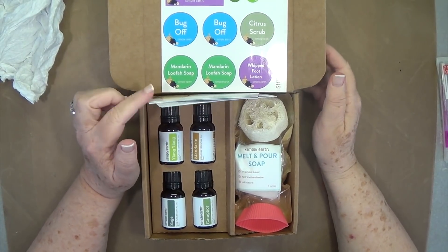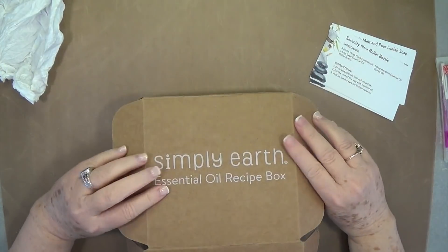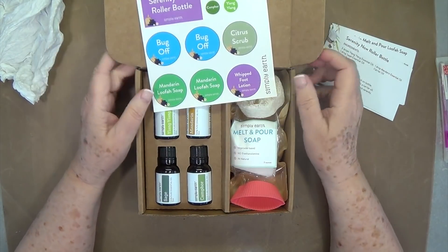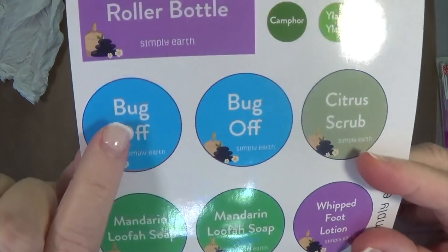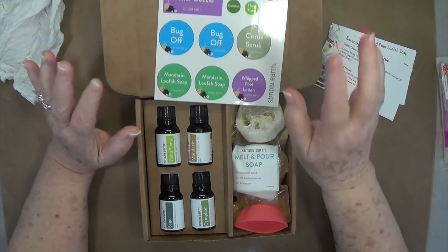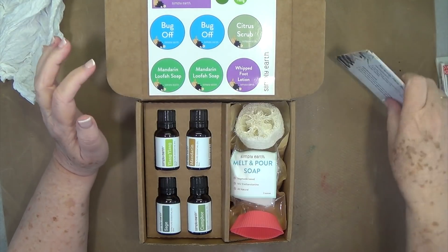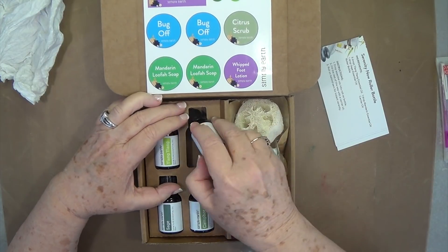Hey guys, this is E with Scrapbook With Me. I was asked again by Simply Earth — that's who this essential oil box is from — if they could send me the May box and if I could do a review on it. I told them of course, because one of the things we need around here is bug off. We have tons of bugs and mosquitoes here in Alabama, so I said yes, by all means send me a box.